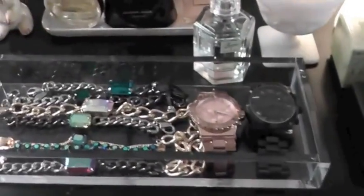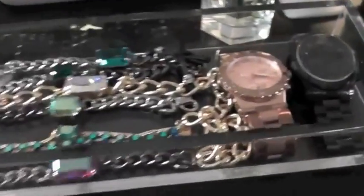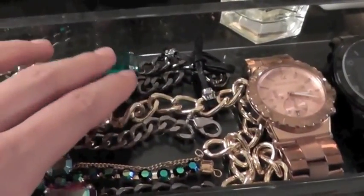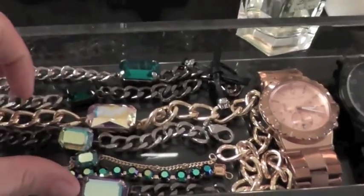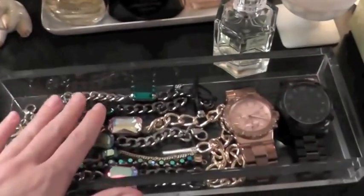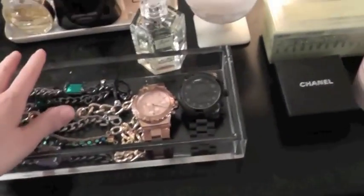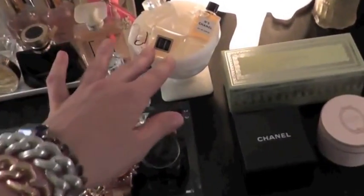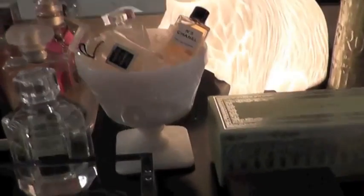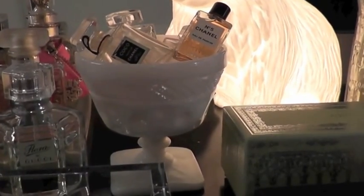Next I have this little lucite tray from the Container Store. I keep all my Swarovski crystal pieces in here because otherwise they'd get scratched. I just keep them laid out in this pretty box. Then these are my two Michael Kors watches. Then this is a little pudding dish I got at an estate sale — it's milk glass in an interesting shape with pretty detail on it.